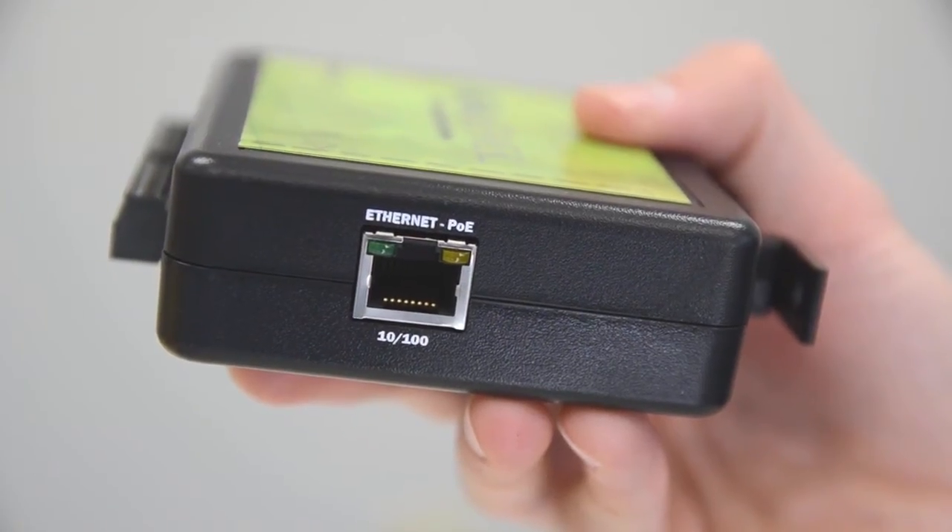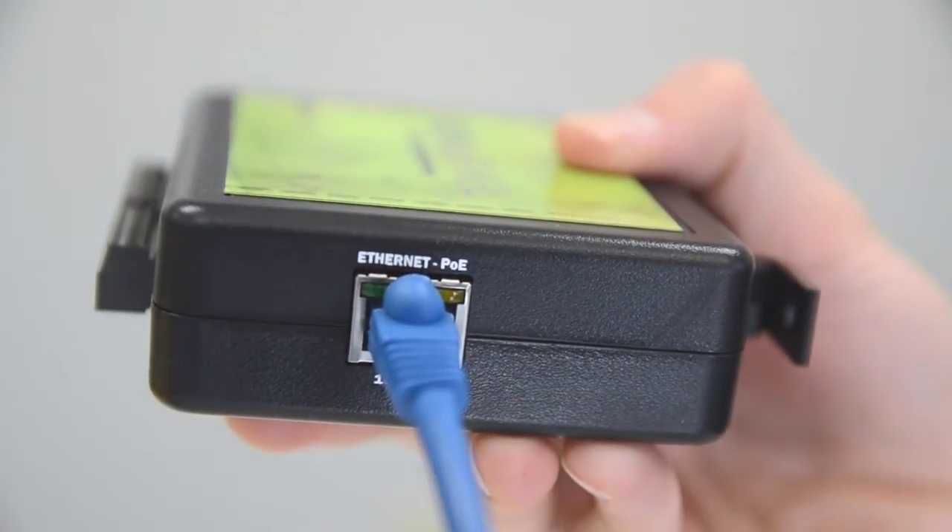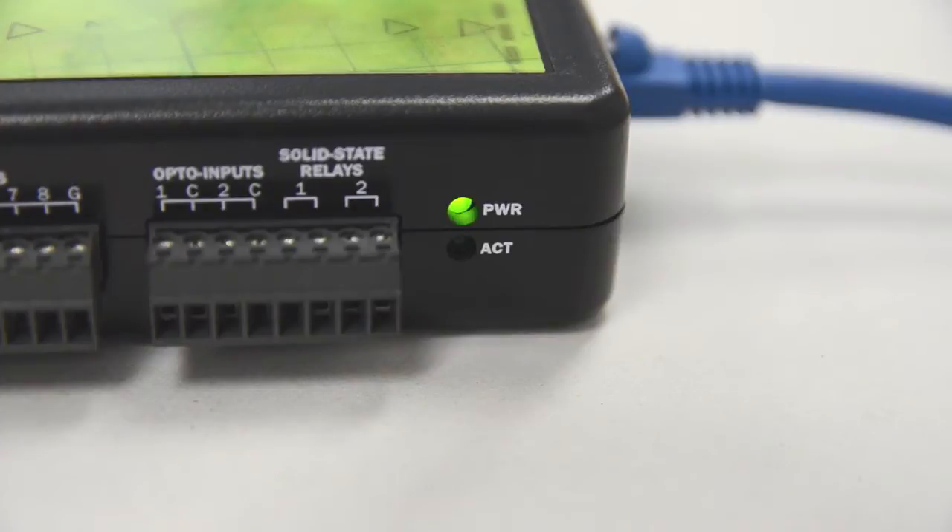Or you can choose Power over Ethernet models that send power and data over a single Cat5 connection. Status LEDs on the front show power and I/O activity.